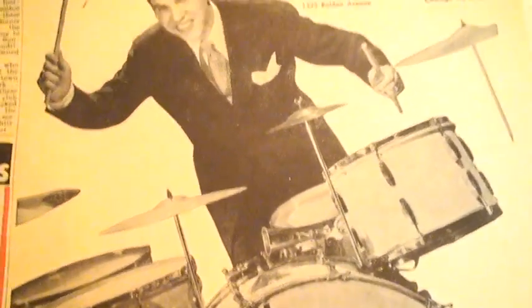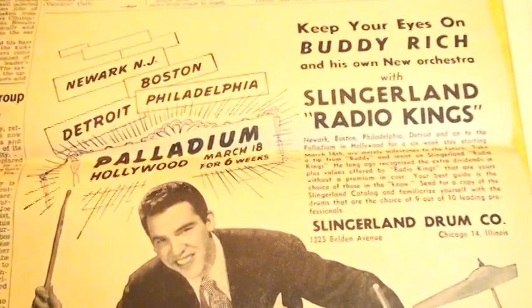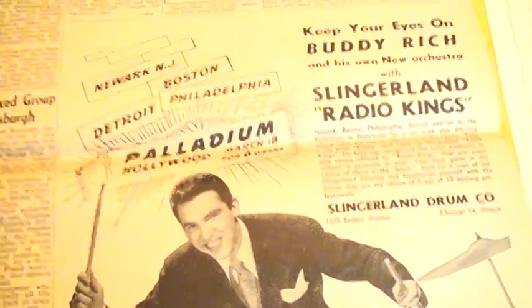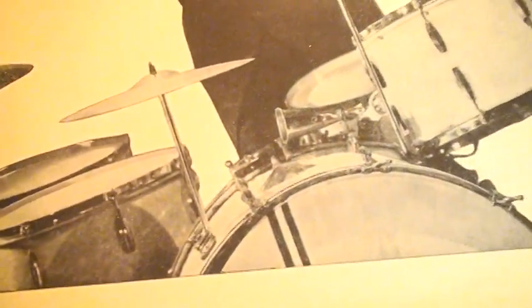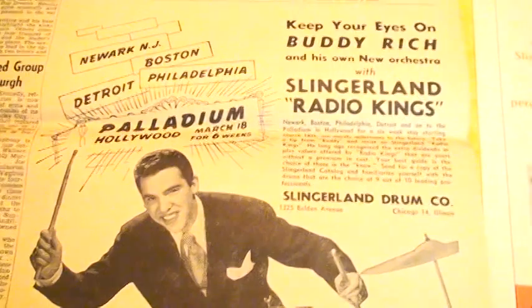And there it is — there's a Slingerland Radio Kings, and Buddy. Like I said, for the last five years of his career he went back to his very first drum set, the Slingerland Radio King. And he said he loved it — he said it was the best drum set he ever played.